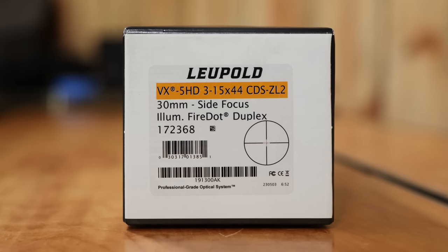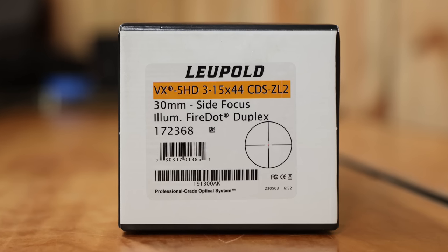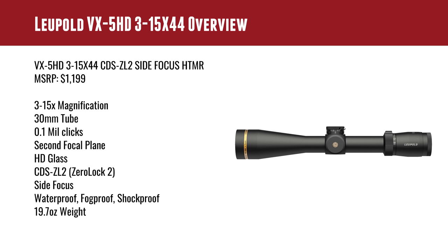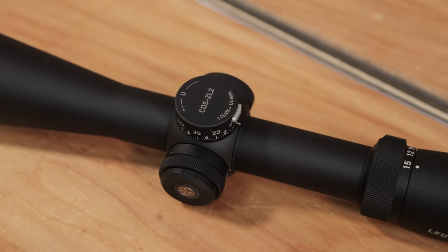The full name of this optic is the VX-5HD 3-15x44 CDS-ZL2 Side Focus HTMR. MSRP is $1199 with a 3-15 magnification range. I love this because it's kind of like having a 3-9 on a hunting rifle, but you get to go all the way up to 15. It's got a 30mm tube, which works with a variety of different scope rings and mounting systems. 10mm clicks, which I really like. It's got a zero stop that's very familiar from the Mark V HD line of scopes that I'm a huge fan of.